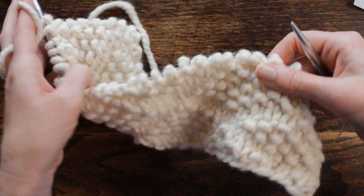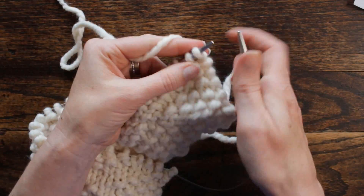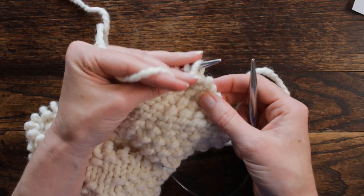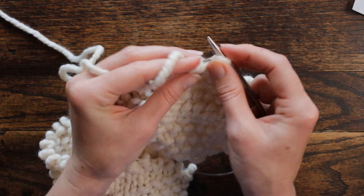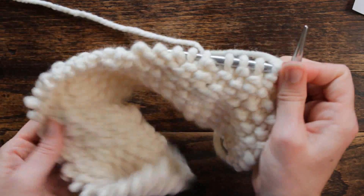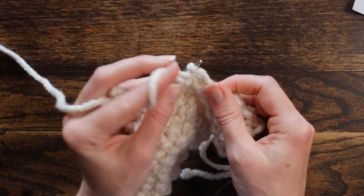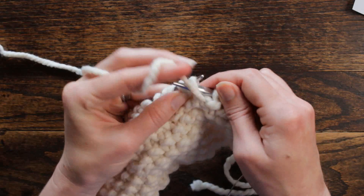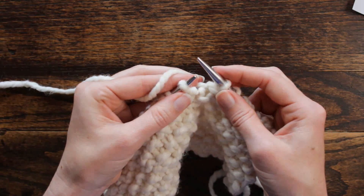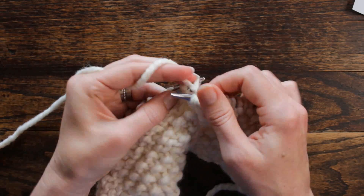Now we're ready for row four. We're going to start with purl three stitches, which is not part of the repeat. Purl three. Now we will start the repeat: knit one, purl one, three times — knit, purl once; knit, purl twice; knit, purl three times. And then we're going to knit one and purl three stitches. That's the end of the repeat.